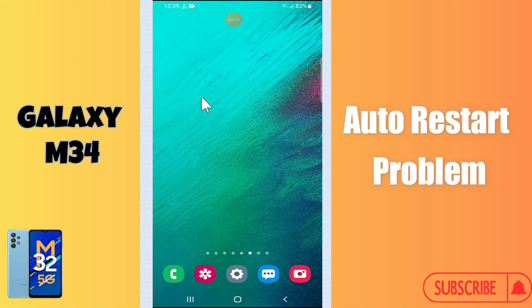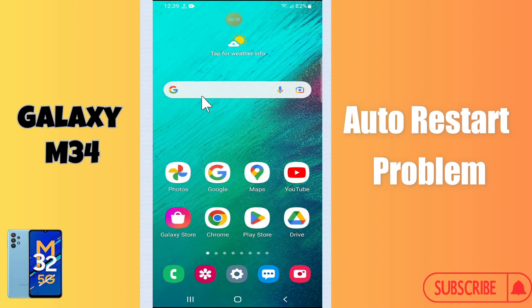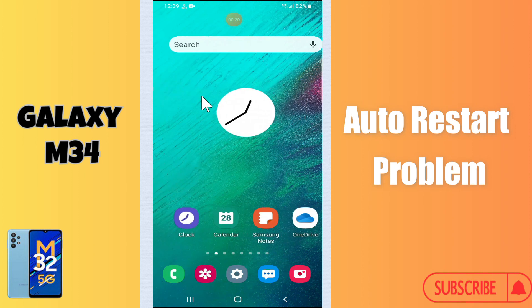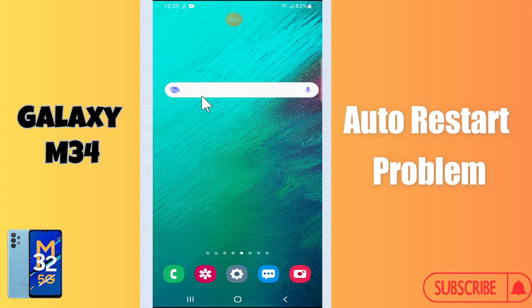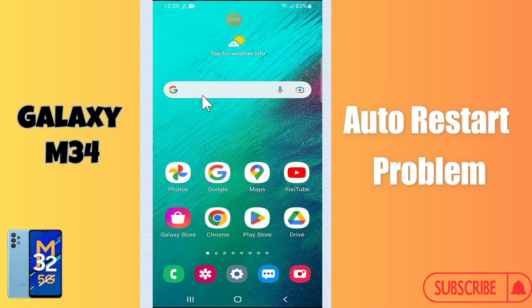Hi everyone. In today's video I'll show you how to fix the auto restart problem on your Galaxy M34. I'll tell you a few tips and tricks that you can use to fix it. If you are new to my channel, don't forget to subscribe and press like. Watch the complete video and learn how you can do it.